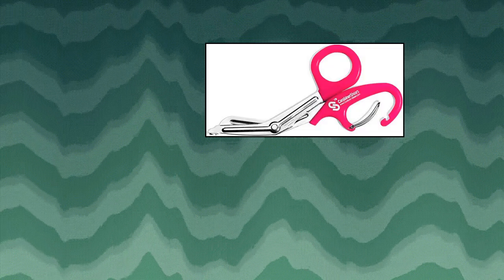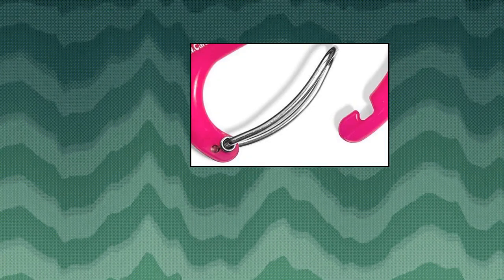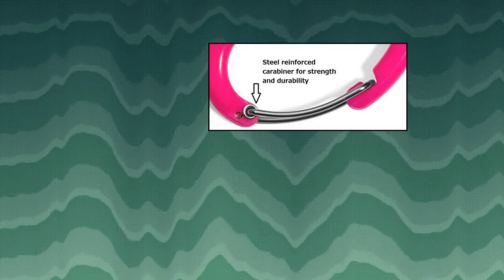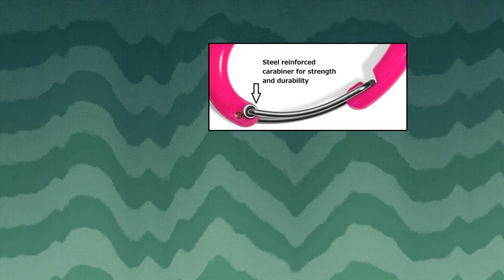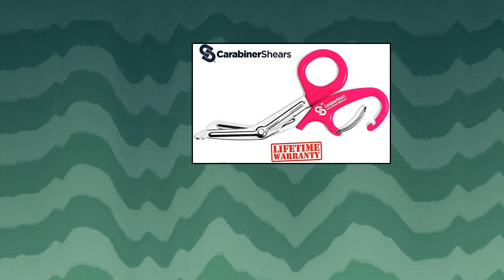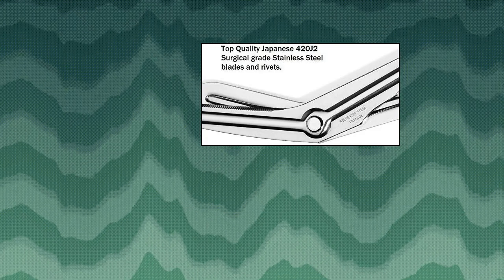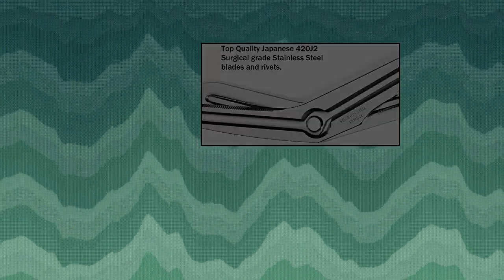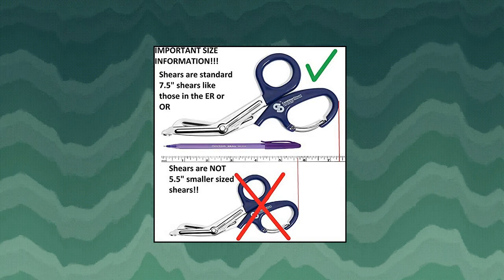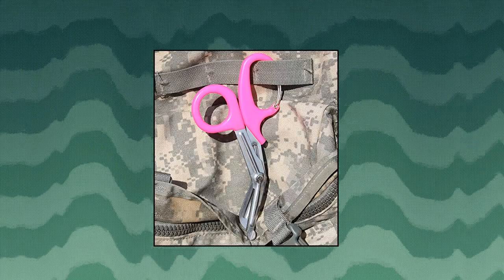Trauma Shears with Carabiner — stainless steel bandage scissors for surgical use. These medical-grade scissors are safe and easy to use and make clean, precise cuts in seconds, making them great for any medical emergency when you don't have time to waste. Precision crafted from Japanese surgical-grade stainless steel with injection-molded handles, these professional-quality shears will stay sharp and cut smoothly for years to come. Features a built-in heavy-duty patented carabiner with smooth handles for easy cleaning and a large, comfortable opening for your hands to grip while working.